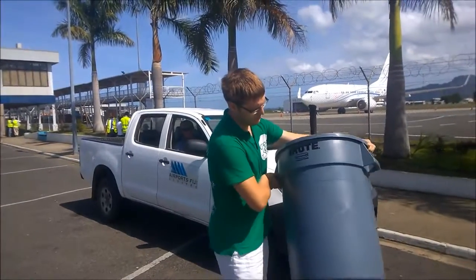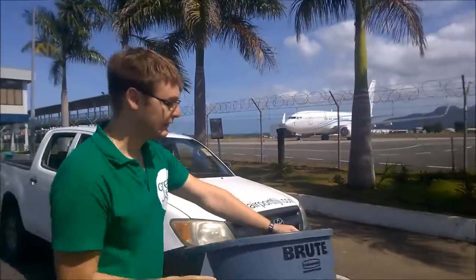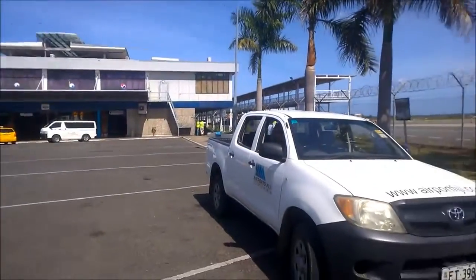So I am testing the Rubbermaid Group 32 gallons in Canada, in Fiji airport, in the airport. We will try to override it with a clean cap.